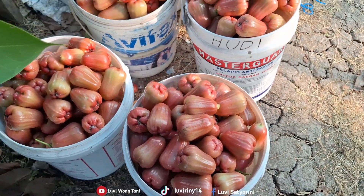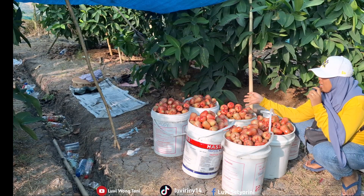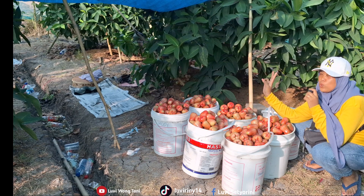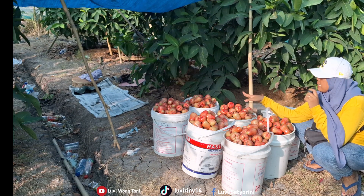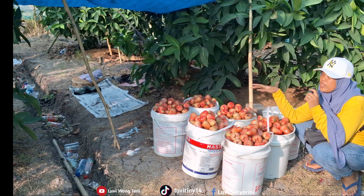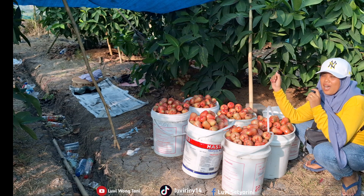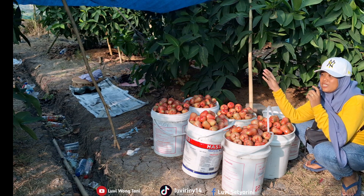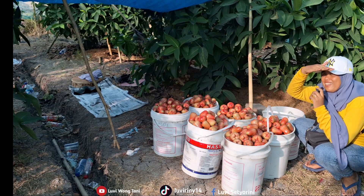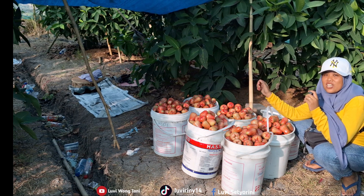Today's harvest came to this much. The guava harvest is done for today, friends. Today we got 2 keranjang (baskets), which equals 6 timba (buckets). 6 buckets made 2 full baskets. Thank you so much for following along with the guava harvest. Please support my channel by subscribing, liking, sharing, and commenting so I stay more motivated to create video content.